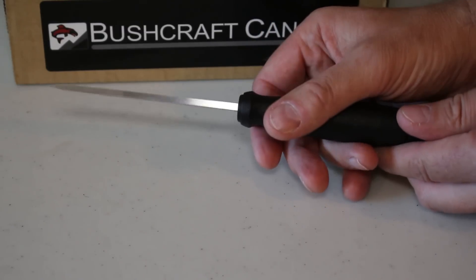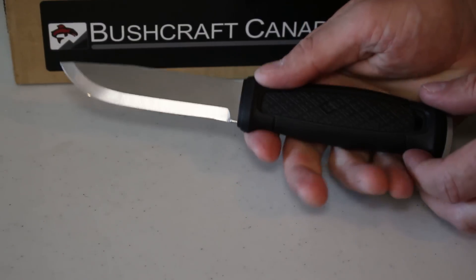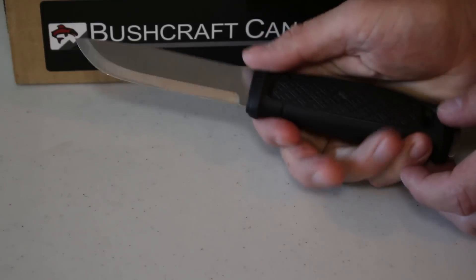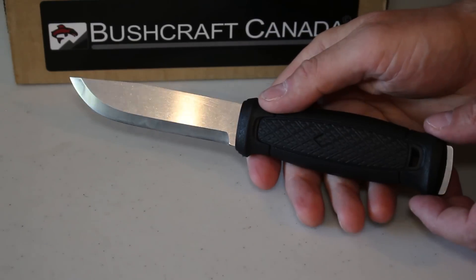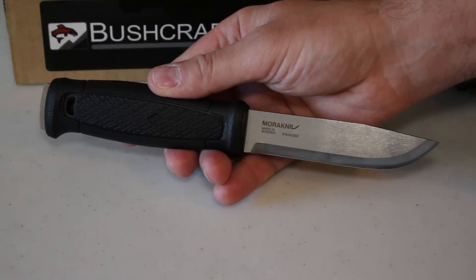The spine is 3.2mm, the same as the heavy duty knives if you've seen those. It feels really nice in the hand — nice and solid — and for the kind of applications it was designed for, bushcraft and survival, I think it's going to be ideal.